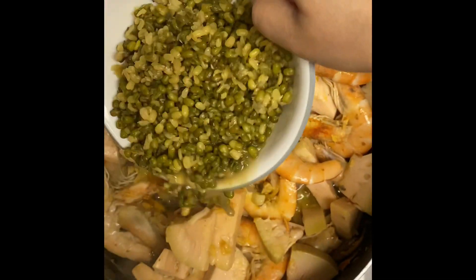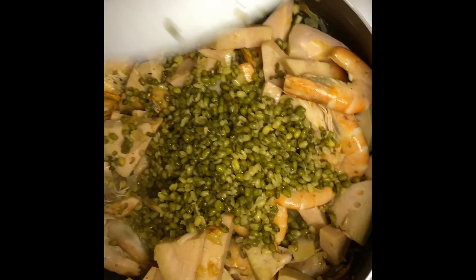I will add this to the rice. 2 minutes to cook the bread.